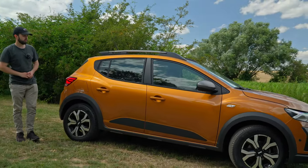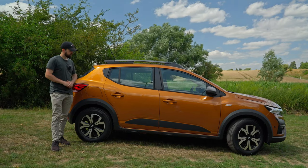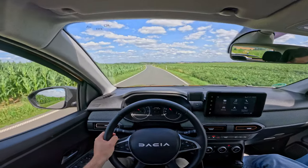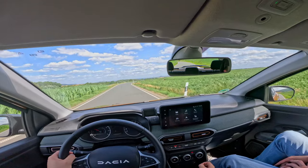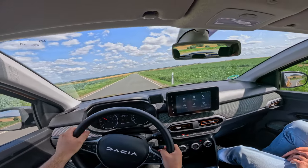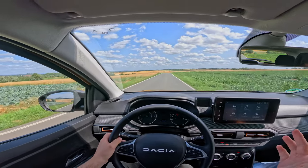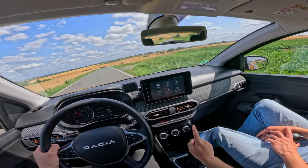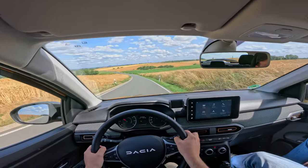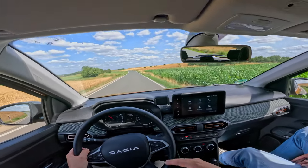We also have Keyless Go, which is very nice for the price. Up here we have 50 liters of tank capacity. Dacia claims a consumption of 5.5L/100km; we've been able to get 6.9, but that's due to mainly driving in the city and driving a bit faster. I'd say you can probably get that down to around 6.2, which is probably what you'll cruise at. You have more control over it with the manual gearbox, and there is an eco mode available to lower consumption further.